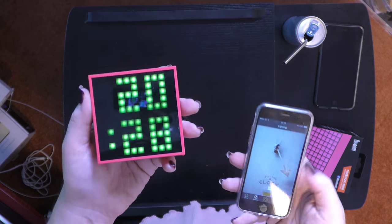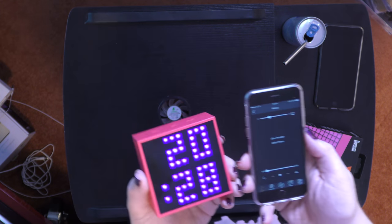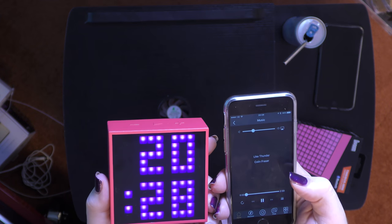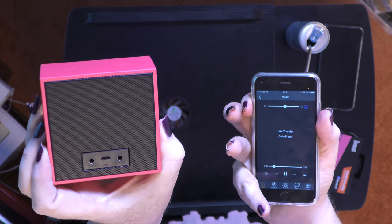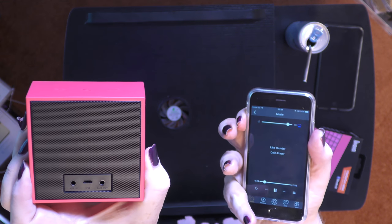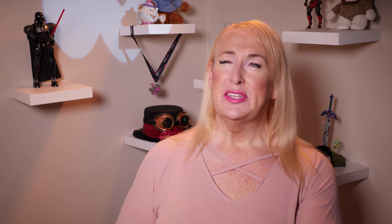You can also show the time in different colors. I have to be honest — the speaker is surprisingly good. Let's play this song. That's surprisingly loud for a tiny box — it's quite bassy.